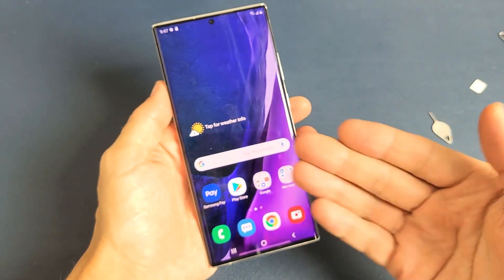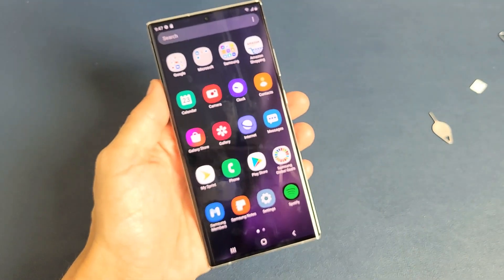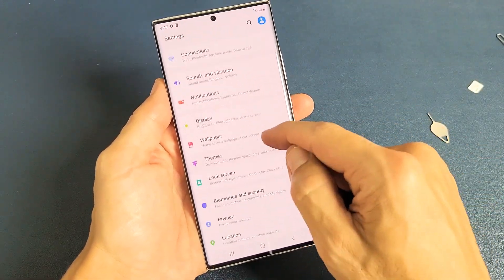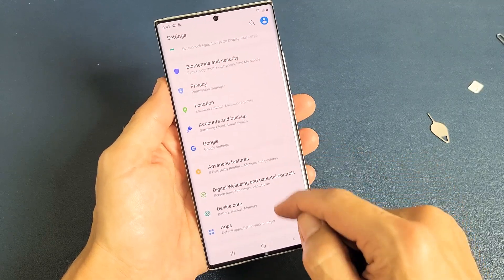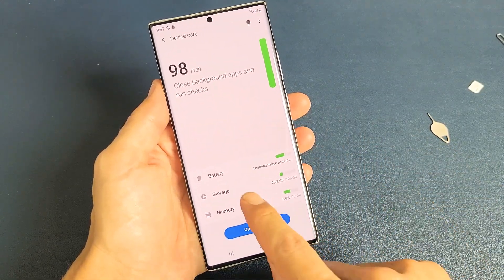First thing is just go directly into your settings. It's my settings app right here. Go ahead and tap on that, and then from here we're going to scroll down and go to Device Care. Tap on that and then you want to tap on Storage.